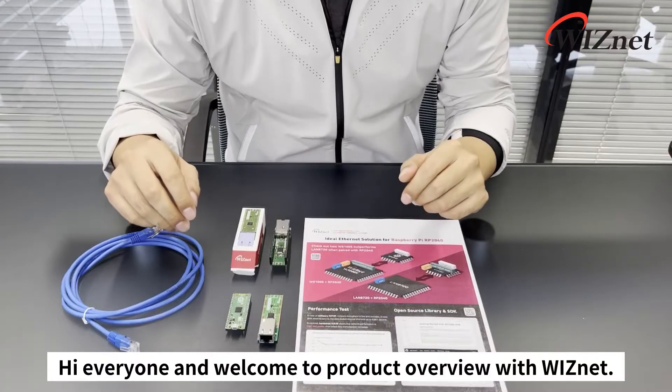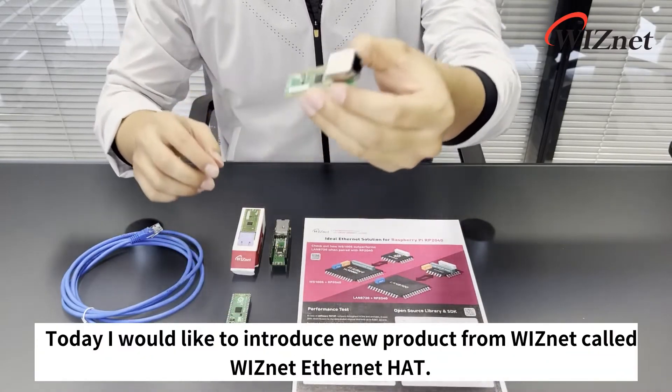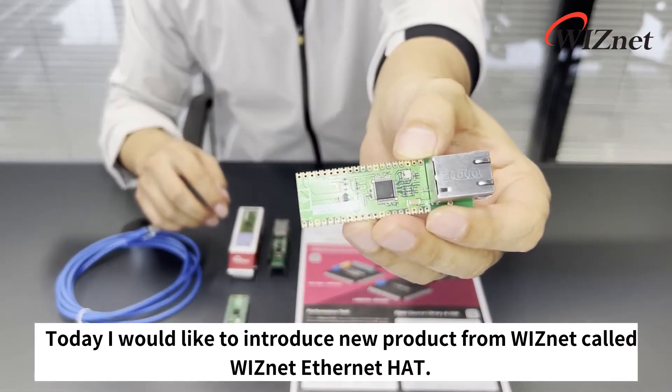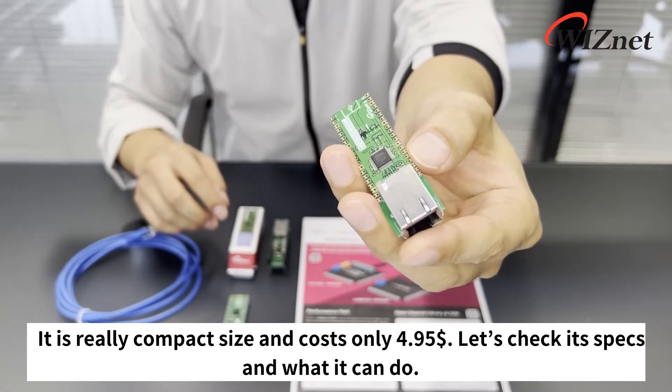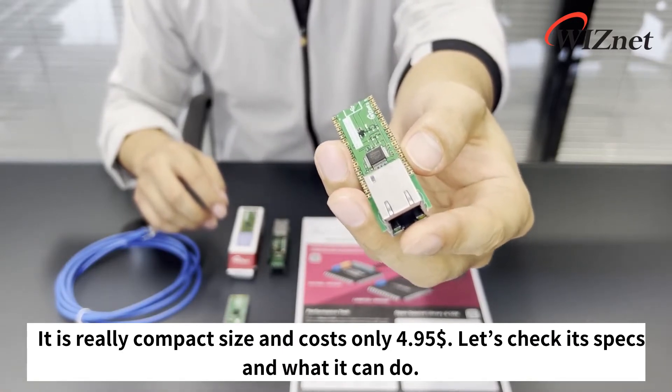Hi everyone, and welcome to Product Overview with Wisnet. Today I would like to introduce a new product from Wisnet called the Wisnet Ethernet Hat. It's a really compact size and costs only $4.95, so let's check its specs and what it can do.